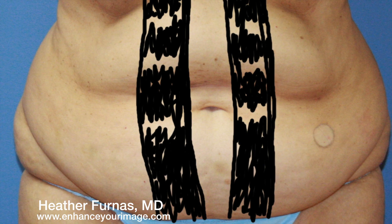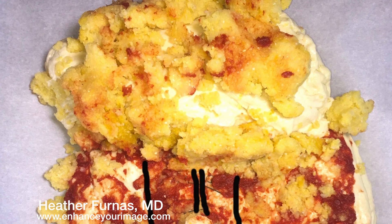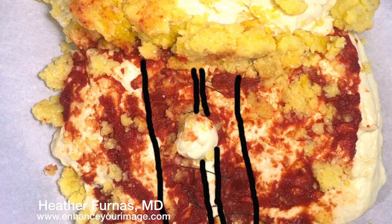Now we see the six-pack muscles, and they're separated as they usually are from pregnancy, weight gain, or genetics. We can sew them together and improve the contour.